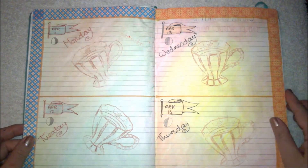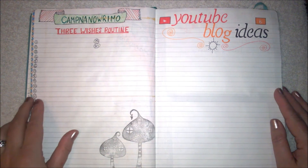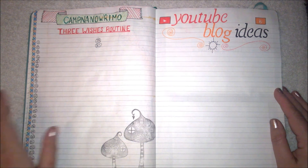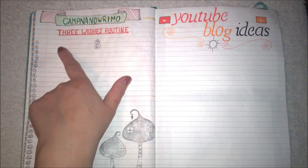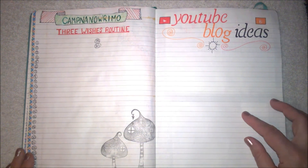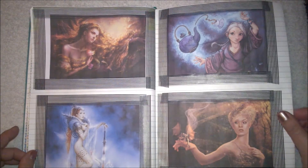This is my brain dump page, then more daily pages, and then Camp NaNoWriMo, which is also in April. I'm going to be doing a lot of writing in April. Like the November one, you can set your own word goals, but I've stuck with the 50,000 word target. The novel I'll be working on is called The Three Wishes Routine.